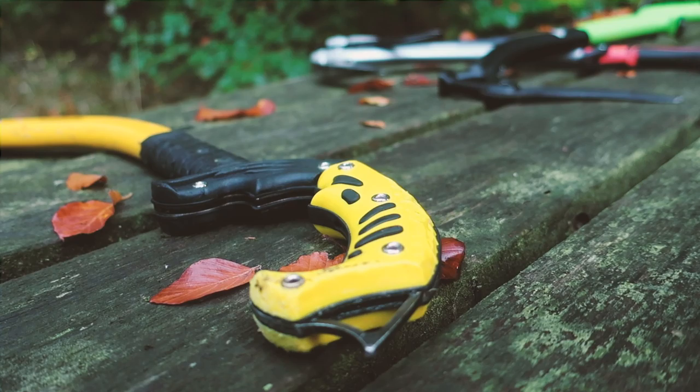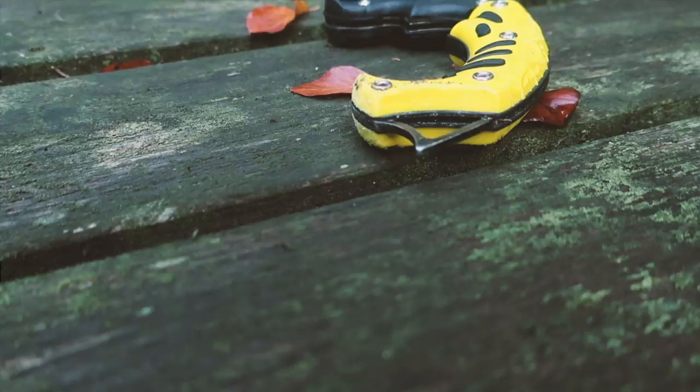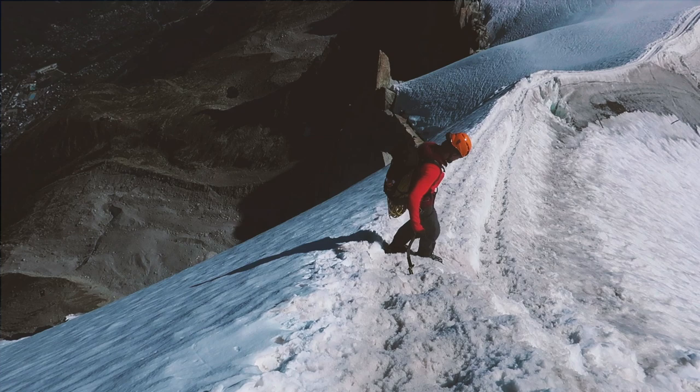Something important for alpine climbing is the spike at the bottom. Some ice climbing axes have one, others don't. You use this feature when hiking in and crossing a glacier, where you can use the ice climbing axe as a kind of trekking pole to help keep your balance. Whether you want to prioritize this depends on whether you're doing dedicated ice climbing or also some alpine climbing.